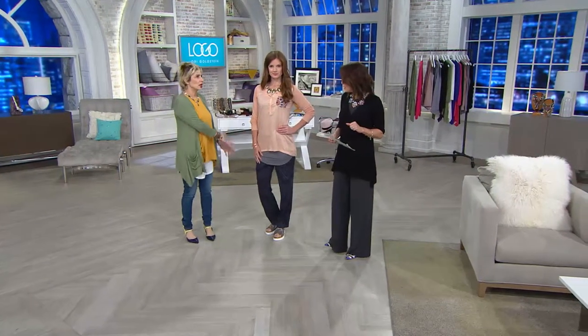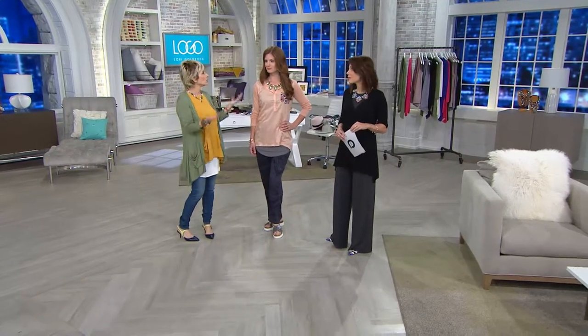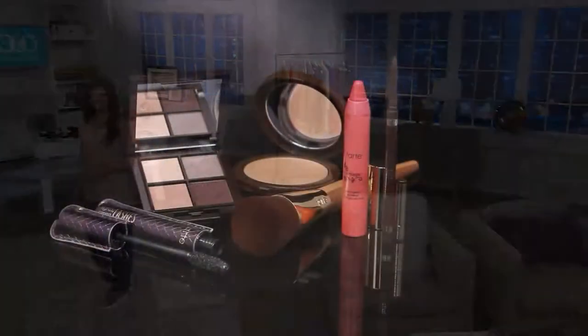And again, the chalet pant and the whole combination — easy, so cool, and yet you could go anywhere. Coming up at midnight, which is in just nine minutes, we are going to kick off a brand new Today's Special Value from Tarte.